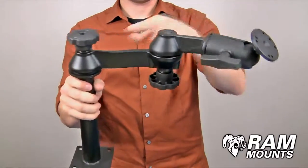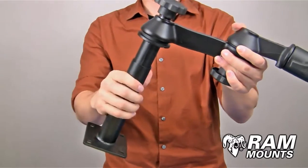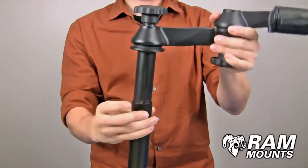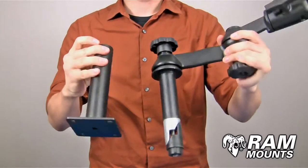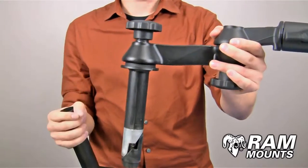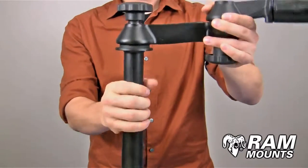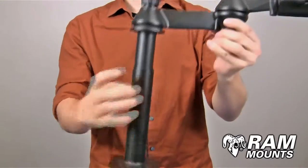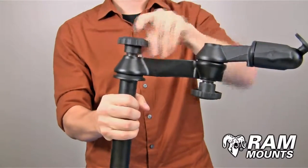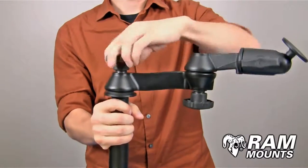The RAM telescoping pole mounting system with double articulating swing arms is made up of marine grade aluminum components and two steel telescoping pole components. A knob directly above the pole allows you to loosen and articulate the height adjustment or remove the two pole components. You have a 7 inch long lower pole and a 4 inch long upper pole, with two wedge pieces that go inside the lower pole. Tightening the knob forces the wedges to expand inside the lower pole, holding it in place for any rugged environment. This up and down motion gives a total height range of 7 to 9 inches.